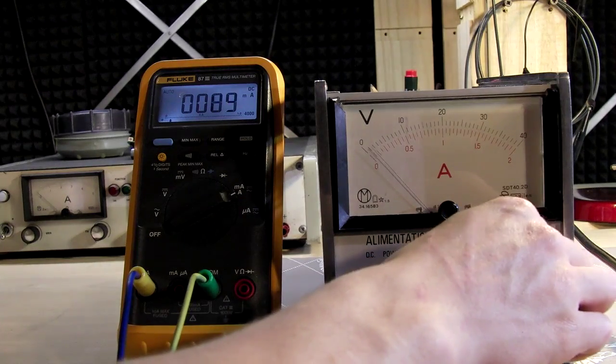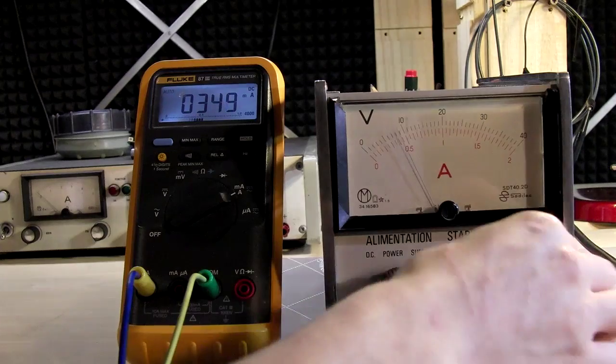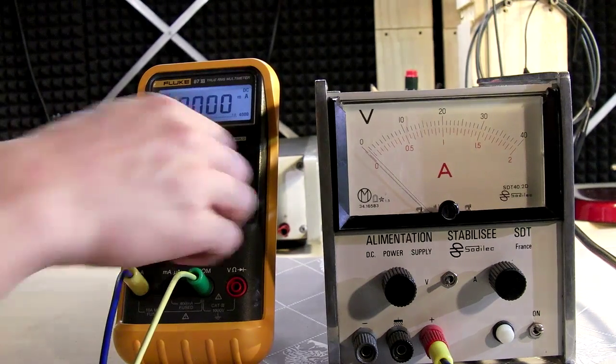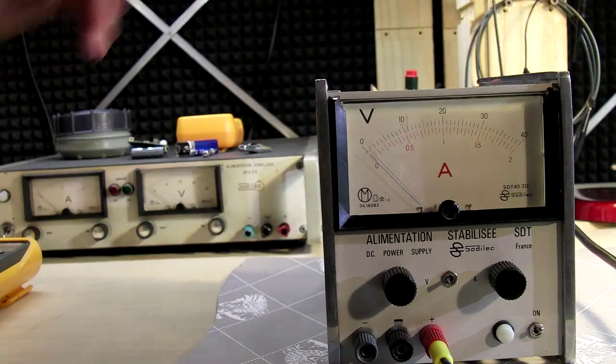Switching to amps — increasing to 0.5 amps, then 1 amp — it works perfectly. So this won't really be a repair video; I'm just going to clean it up.